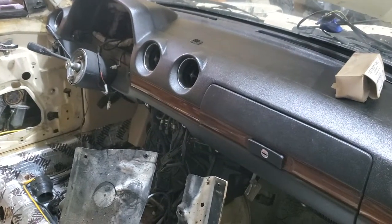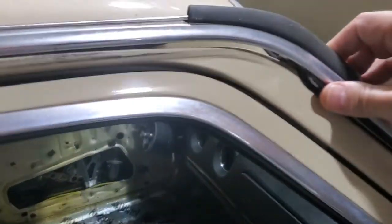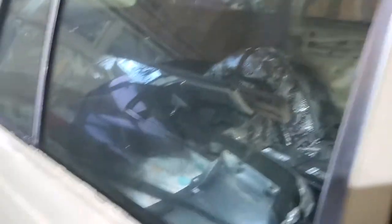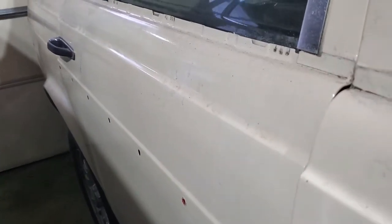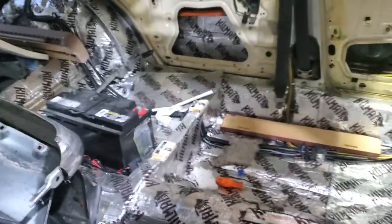I've started prepping the trim work — I got all the trim off the car, it's kind of just sitting on it right now, and that's of course to get ready for paint as well. We'll start doing the bodywork, and really it isn't too terrible — it's got some dings and stuff that we're going to have to take care of. I'm also going to have to fix some mistakes that were in the paint from a previous owner.